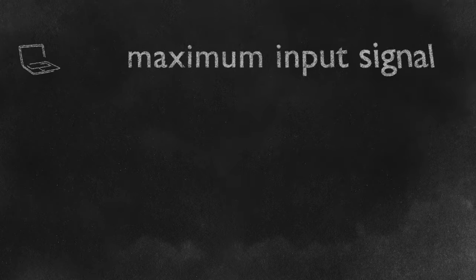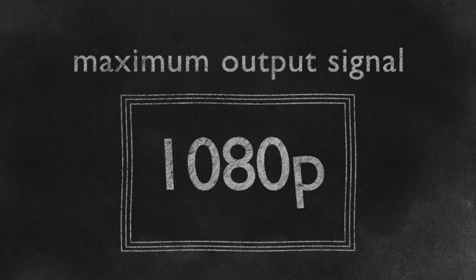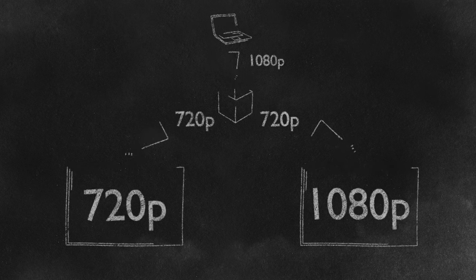Let's talk about some interesting features. First off, it's important to know that these boxes will accept an input signal of up to 4K, but they're going to downscale it and the maximum output signal to the displays is 1080p. If one of your display devices is 720p and one is 1080p, the boxes will detect that and output the same signal to all TVs. It will output at 720p to all displays — your lowest common denominator will determine the output resolution.